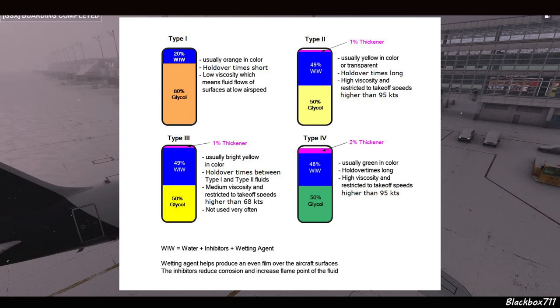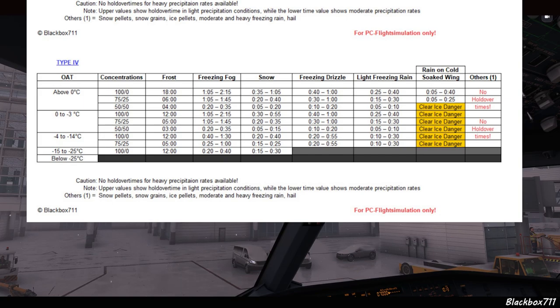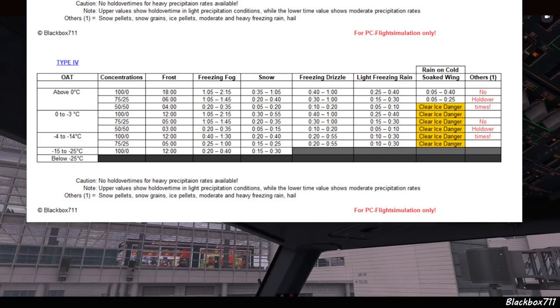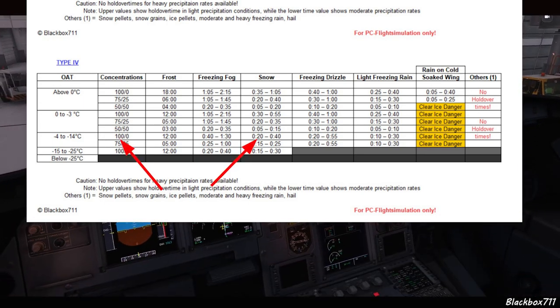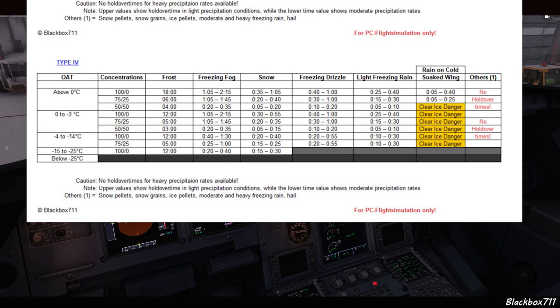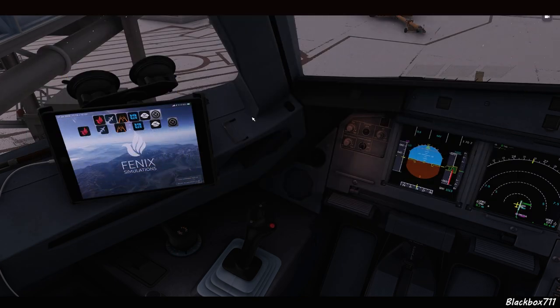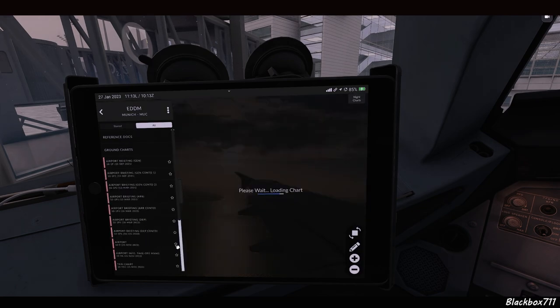Type 4 fluids have even more thickener — about 2% — and are usually green in color. The holdover time is considerably longer, and it also has high viscosity and is restricted to takeoff speeds higher than 95 knots. As an example: at temperatures of minus 4 to minus 14 degrees Celsius with moderate snowfall, a 100% fluid concentration gives approximately 20 minutes of protection. Be aware that holdover time starts the moment the anti-icing layer is applied, so even 20 minutes can be a short window to finish preparations, taxi to the runway, and depart.